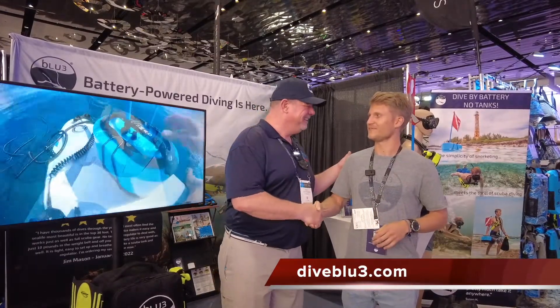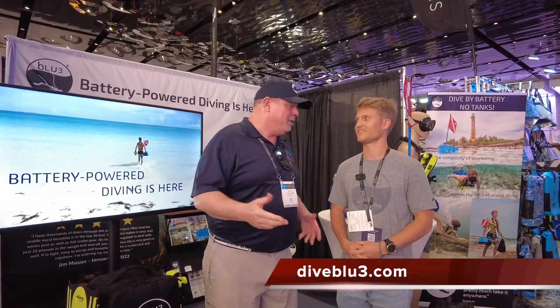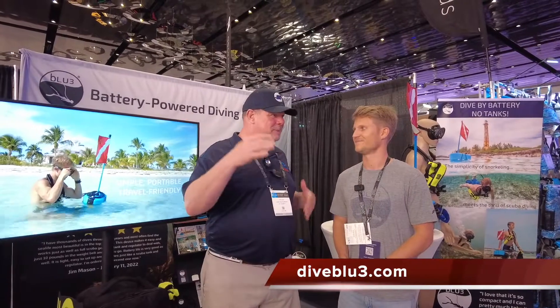Blake, thank you so much. Thanks for having me — good to be here. Diveblu3.com is where you'll find all the information about this great diving system. Battery-powered diving is here — you're not going to have to have that gas-powered thing up there. It's electric, so check it out guys. Thanks so much for joining us — we'll see you out on the water.